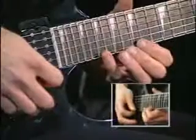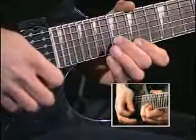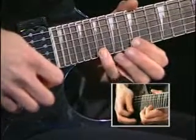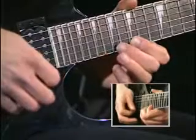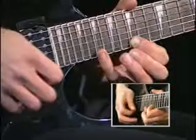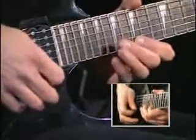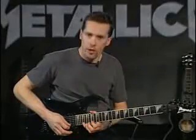We move up to the 19th fret. I'm pulling off 19th to 15th, 19th to 15th, then 17th to 15th. Again 19, 15, 17 to 15. That whole measure repeats.